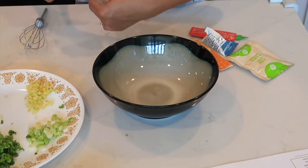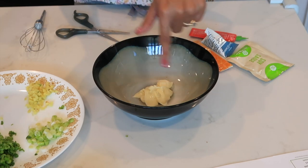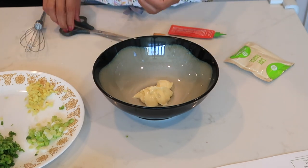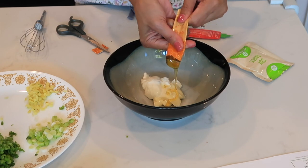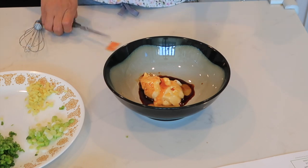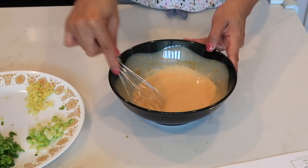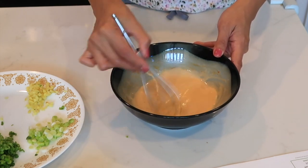Let's cut open the mayonnaise — imagine buying a whole bottle and only using this small portion, what a waste, unless you use it every day. Now the sour cream, and our honey. Two teaspoons of soy sauce — one and two — then mix in the hot sauce. Make sure you mix the honey thoroughly so there are no sticky clumps. There you go.